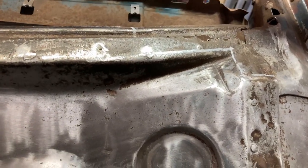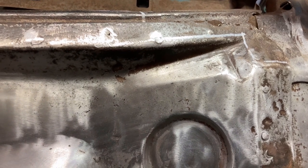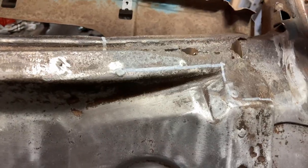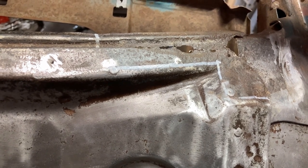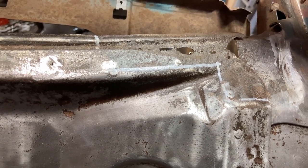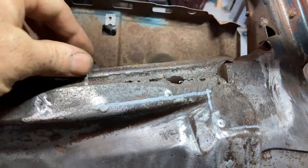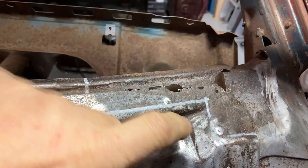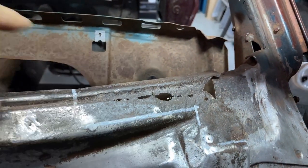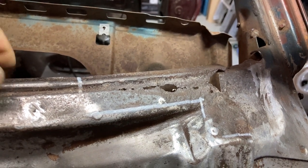Similar to the passenger side, the only other real area of concern on this inner lower cowl panel is this top corner on the driver's side. I've marked out the extent of the eroded metal — we're into sound metal on this side. I'm going to repeat the process: cut, bead roll, trim, whittle, weld. First step is to transfer the leading edge of this inner lower cowl panel to a paper template. This is the template I used on the passenger side — it's a mirror image on the driver's, you just flip it over.